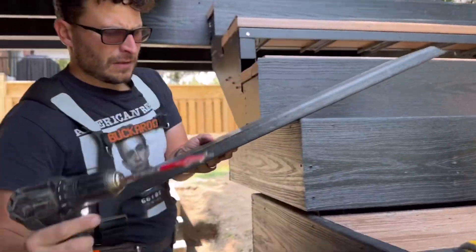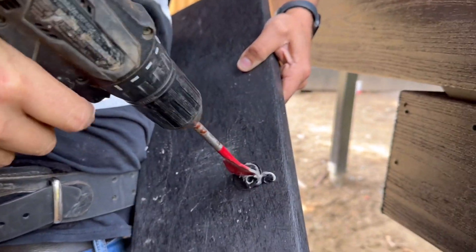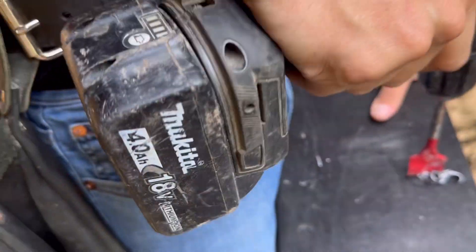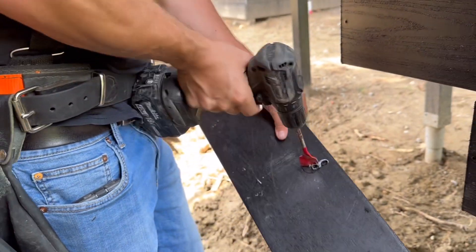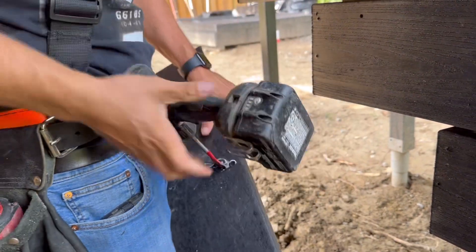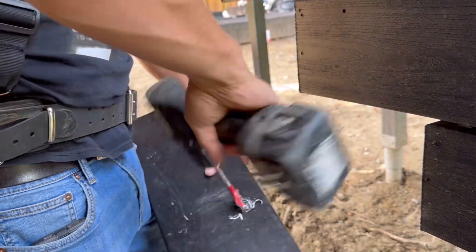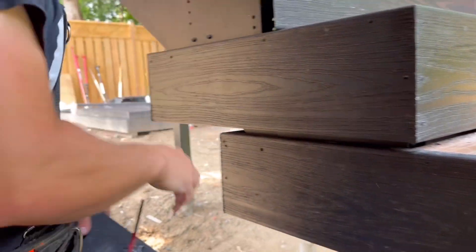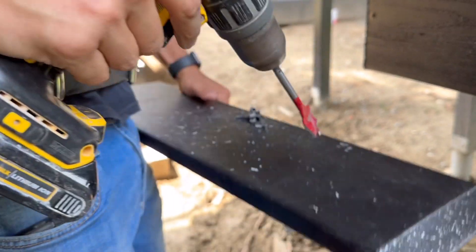This thing doesn't work — why is that, I wonder? It won't even reverse out. It's on drill mode but it's just got nothing to it. Those things have seen better days, that's for sure. Even this got stuck. So we'll use this one instead.